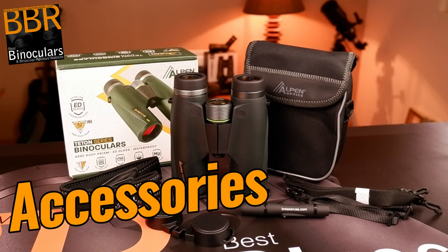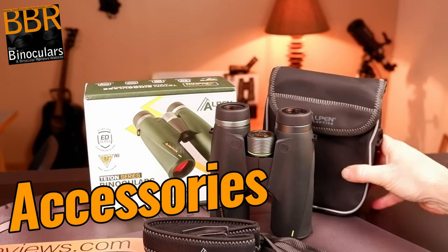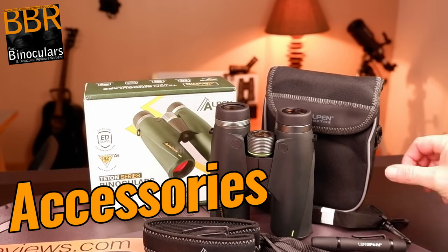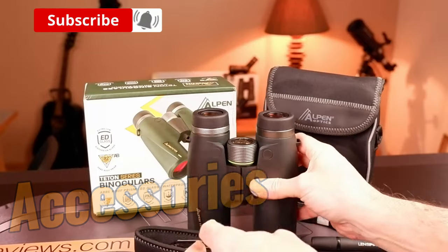These Alpen Titon 10x42 binoculars come supplied with the usual mix of accessories: a carry case, neck strap, lens covers, cleaning cloth, and instructions. On top of all this, you also get a special lens cleaning pen, which is great to see.